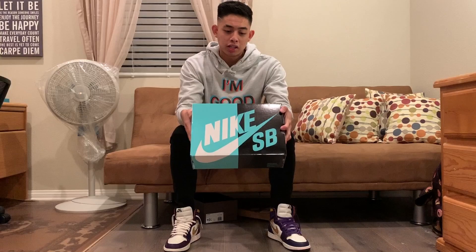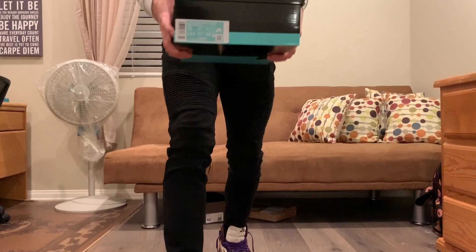Without further ado, let's get into this review. We don't have a Jordan 1 box — we have a Nike SB box in a diamond and black colorway. This is very dope. It is nice to mix it up for once because my closet is getting filled with Jordan 1 boxes, but now I can add a Nike SB box to my collection.